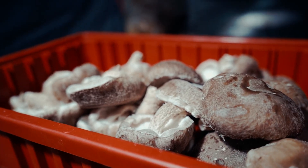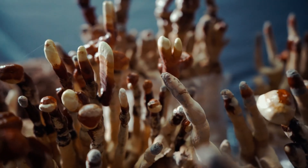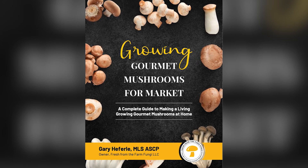Compared to a farm that is limited to buying their grain spawn, when you utilize a liquid culture like this, you get unlimited grain spawn production. Another powerful reason to use liquid culture is that you get to procure your own genetics and you can customize it to your environment or to your customers' demands. If you'd like to learn more about this process specifically, check out our ebook Growing Gourmet Mushrooms for Market in the link in the description below.